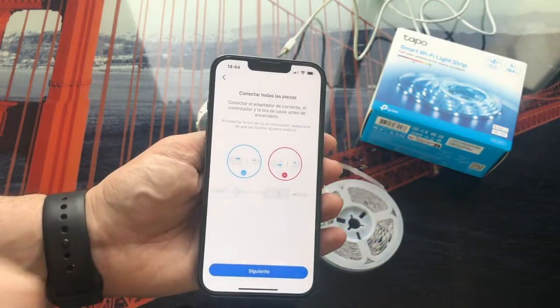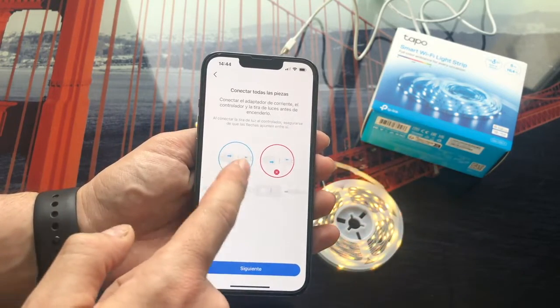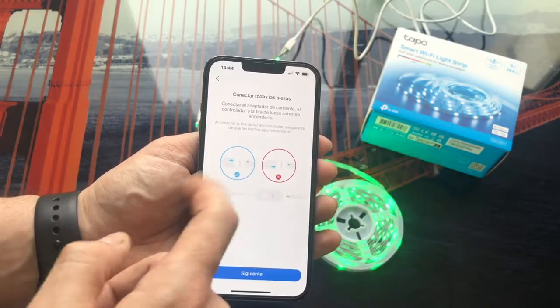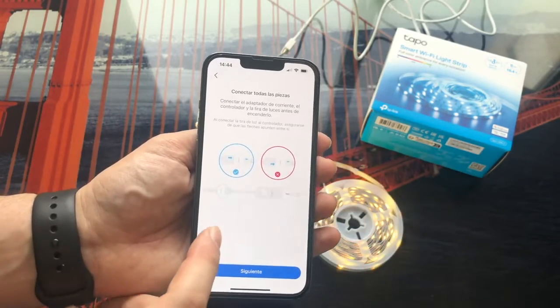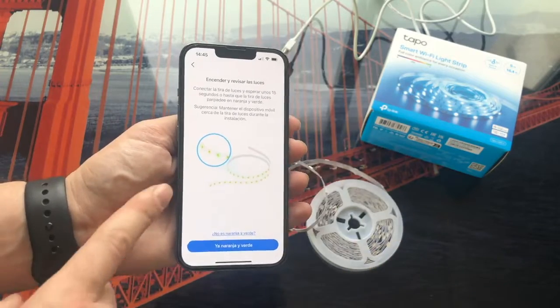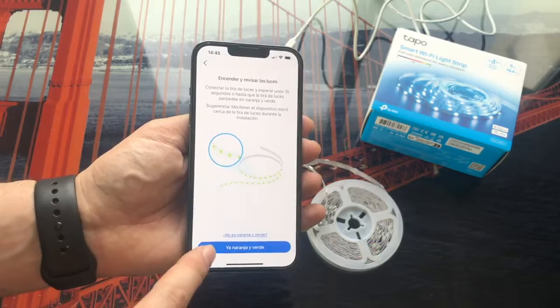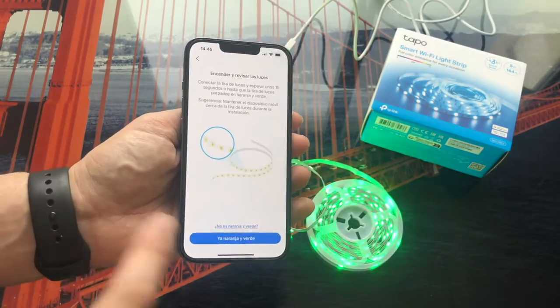In the next step, the application emphasizes what I told you before: that both arrows are facing each other. Since we already have it like this, we click on next. Now it tells us that the lights should be flashing orange and green. As you can see that it is correct, we click here.